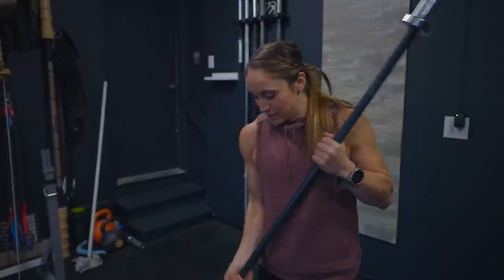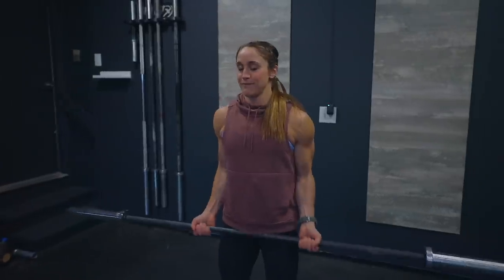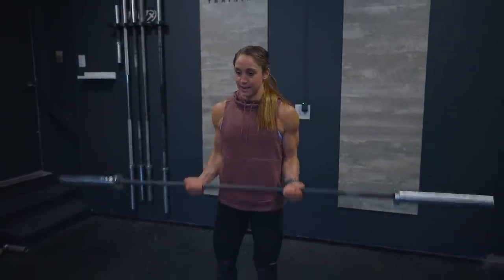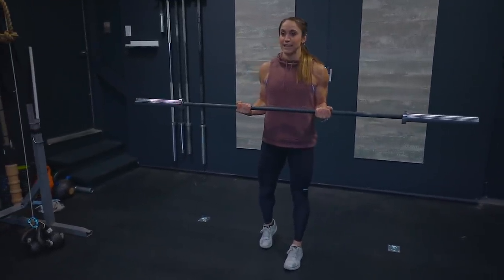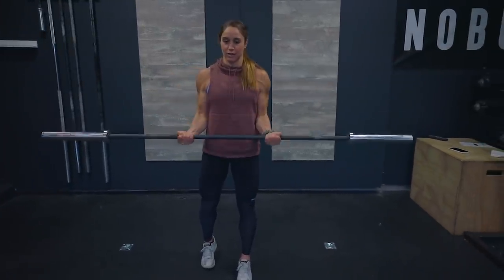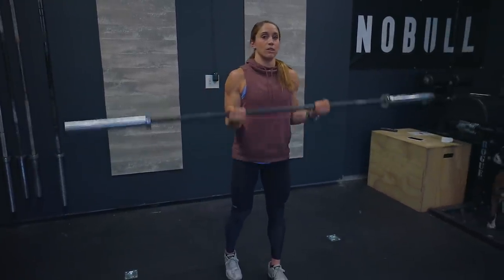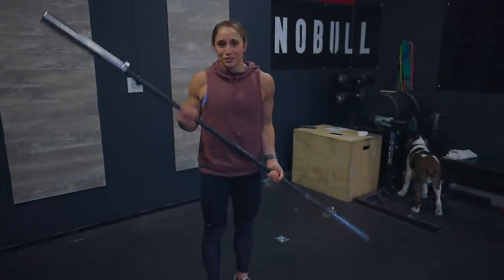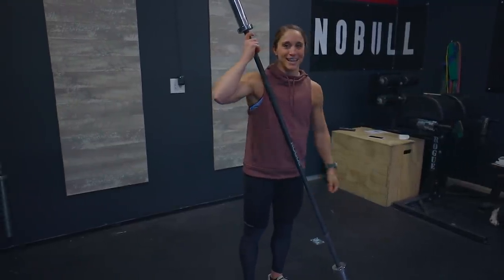For the 21s, I'm starting with three sets of bottom half: locking my elbows in, athletic stance, fully extending and coming right up to elbow height — seven reps there. Then seven from the top half, basically cutting the curl in half. Then seven all the way through the full range of motion. What I want to avoid is chipping or swinging — bodybuilding should be strict movement, and we are trying to isolate this muscle right here so we can get some nice guns.